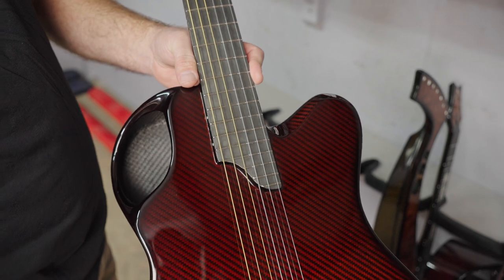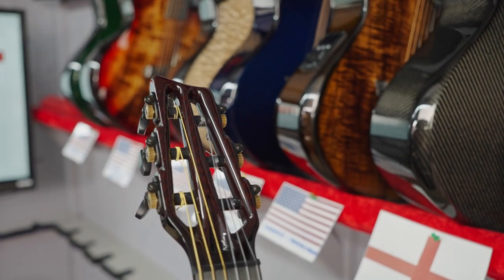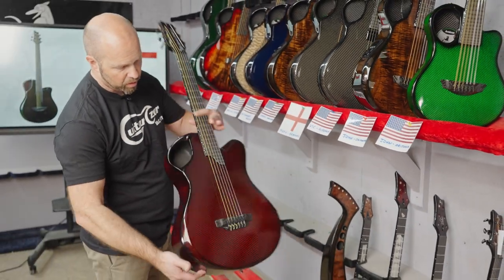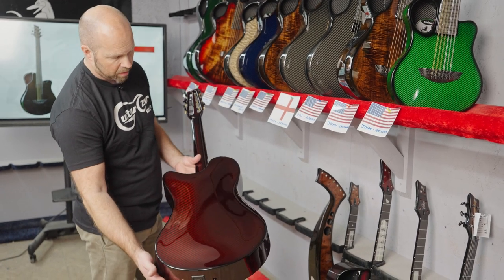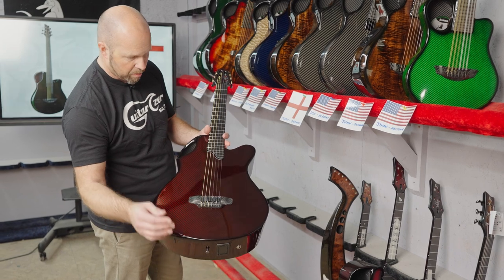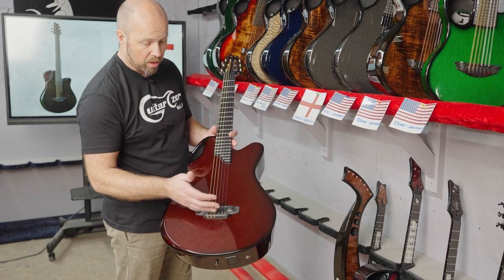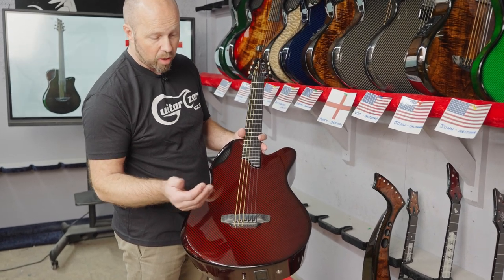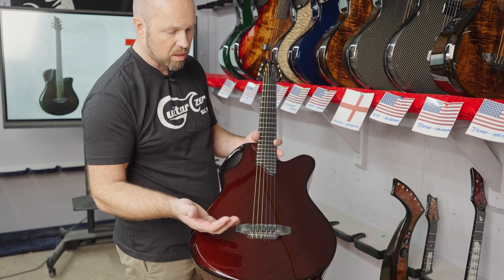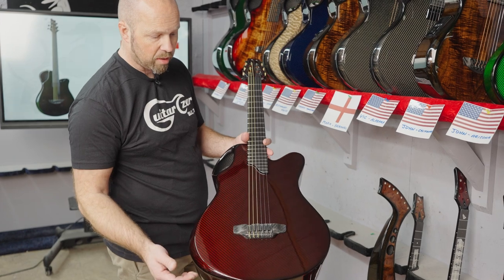The first of your two guitars is this X20 nylon. We talked about different specifications, colors, and veneers, and at the end he's gone with the red carbon — a beautiful choice and beautiful red color. The pickup system is our adjustable bridge with six individual piezos, which works really nicely on a nylon guitar. Inside we've also got the cane case, which gives a little bit more body to the sound.